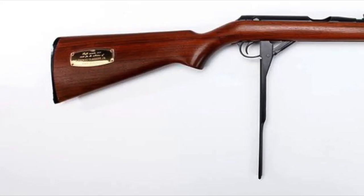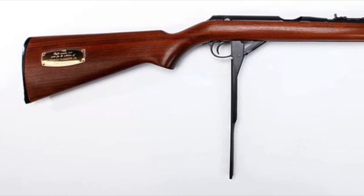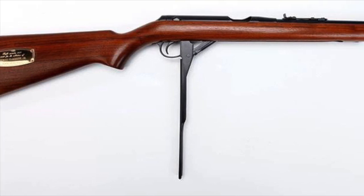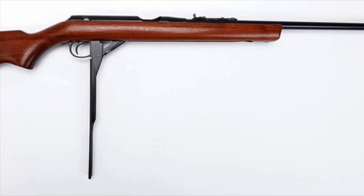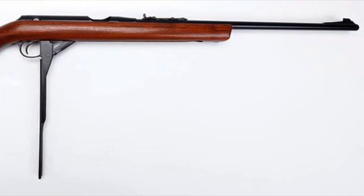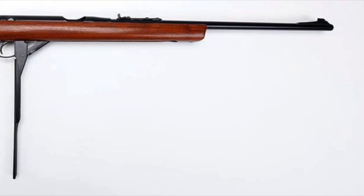The process of loading and firing the Daisy VL is as follows: 1. Engage the safety. 2. Pull back pump lever to open the breech. 3. Insert a single caseless round into the breech. 4. Push forward pump lever until it is flush with the fore stock. 5. Aim. 6. Disengage the safety. 7. Fire.